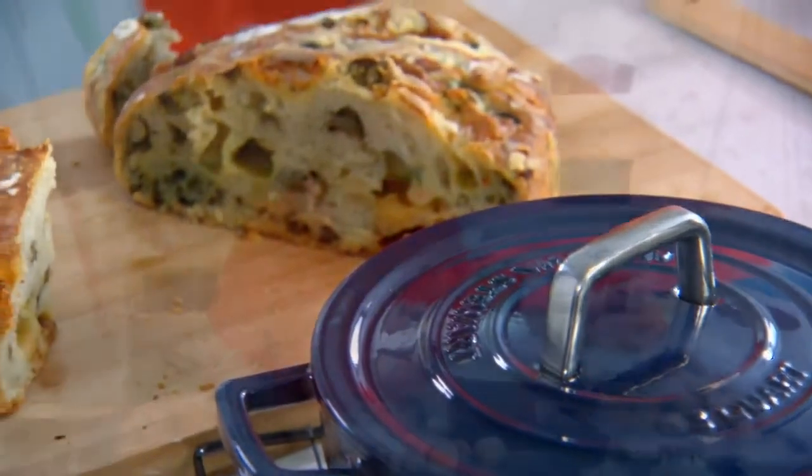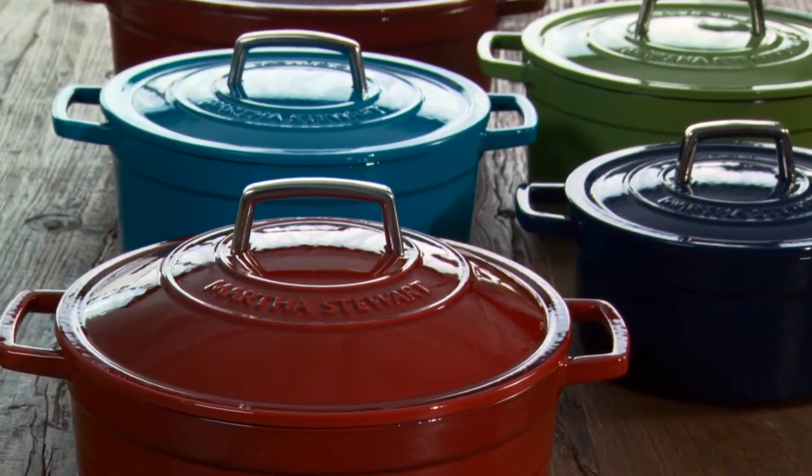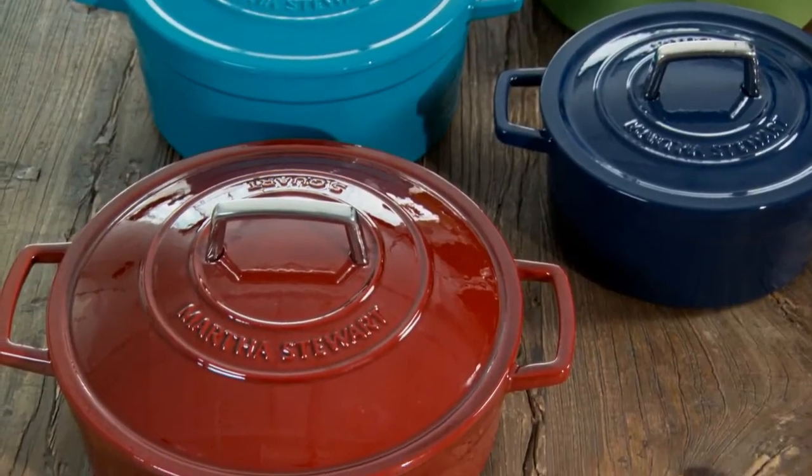An enameled cast iron pot is truly one of the most useful and versatile pots that you can have in your kitchen, and so wonderful for every season. Collect these pots in different colours — they are beautiful. Available only at Macy's. Enjoy.